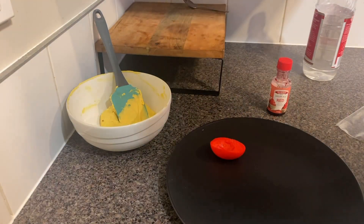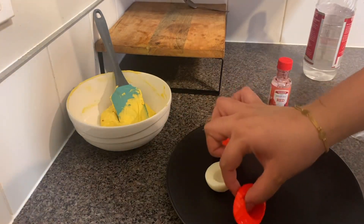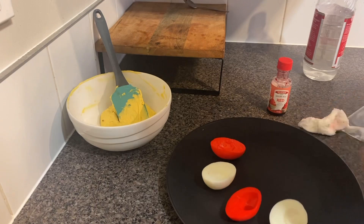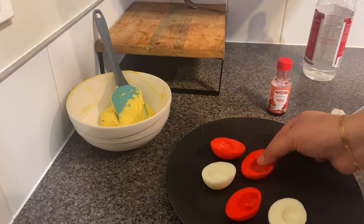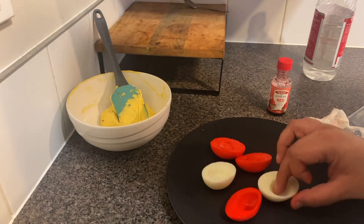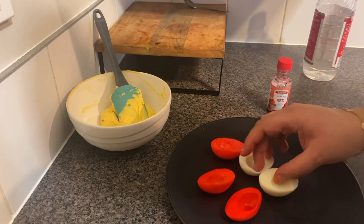Now let's start arranging them — one red egg, one white egg, then again one red egg, one white egg, one more red egg, and the last white egg. If one is broken we can skip it since we can't fill it up. And here we go — we have all the eggs arranged.